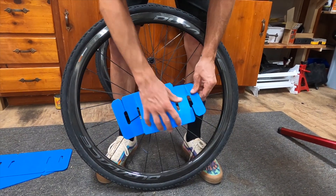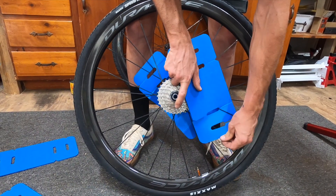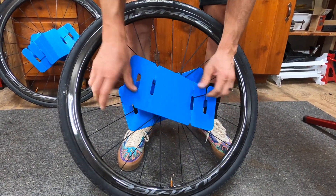Grab your wheels and slide the axle protectors, which come with the BBM, into place, locking the slotted part of the axle protector into the spokes. This is very important as one of the most common issues with shipping a bike is the axles poking through the outside of the box.